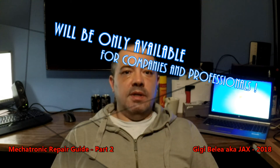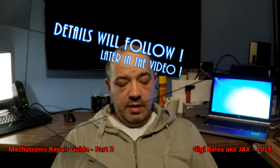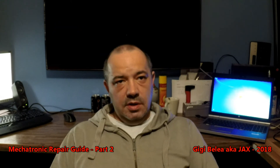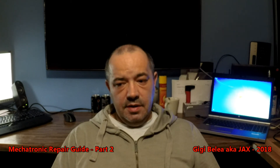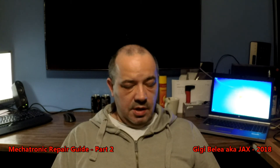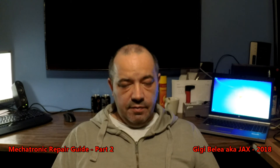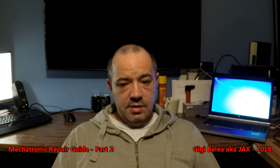Well, I'm sorry to say guys, but I have decided not to release the second part. Many of you will be pissed off and angry with me because of this, but I think this is the best solution for me. I have decided not to do this because I think many people will do more damage than actual good trying to follow the steps.